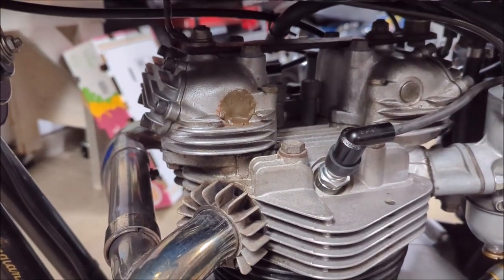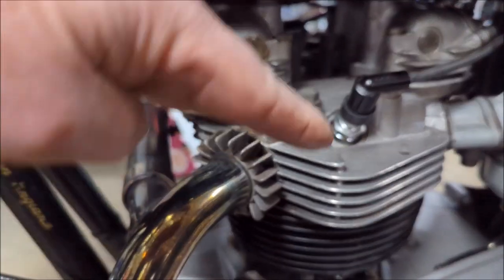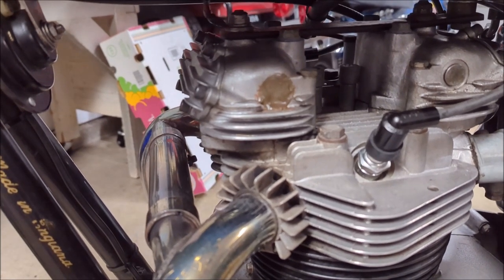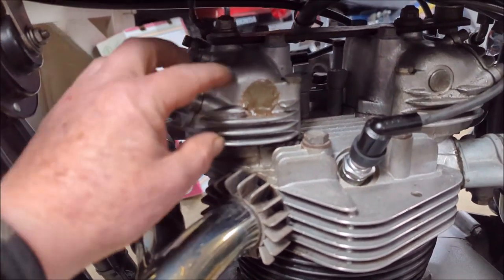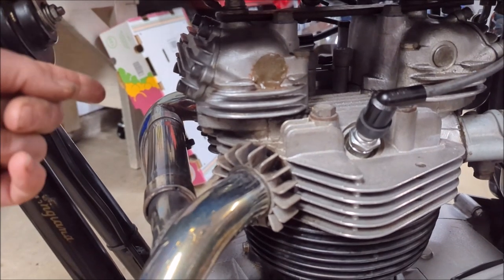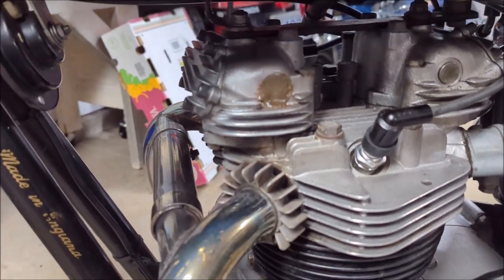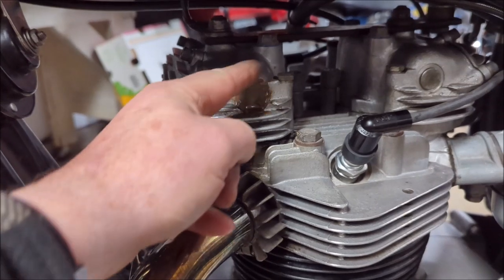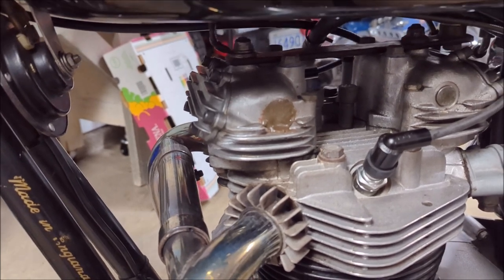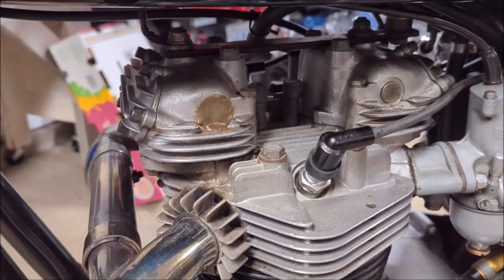What we're going to do: there's a shaft that goes through here and that's what your rockers are pivoting on, actuated by the push rods that actually actuate the valves. We're going to try to remove some of whatever the hell this is. We're going to loosen the nut on the other side of the rocker shaft, pound this out a little ways to expose the O-ring, replace the O-ring, and get it back in. We'll have to make a little bit of a tool to get that back in.